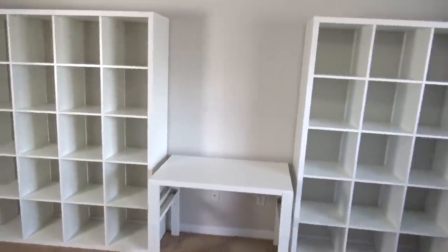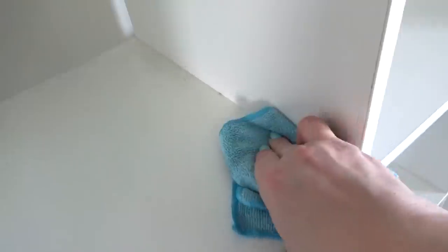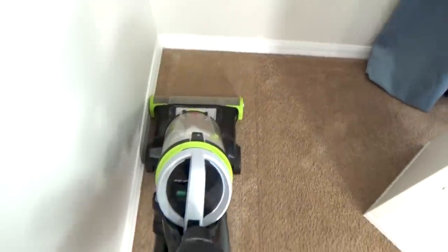Now that both bookshelves are empty, I'm going to go ahead and wipe them all down to make sure to get rid of all of the dust. I'm also taking time to vacuum this entire area as well.